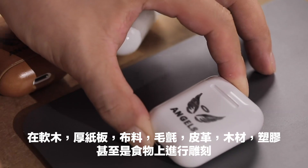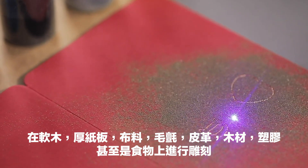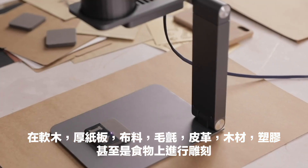Personalize your item. Draw and engrave on craft cardboard, wood, leather, and many other materials with so many different applications.